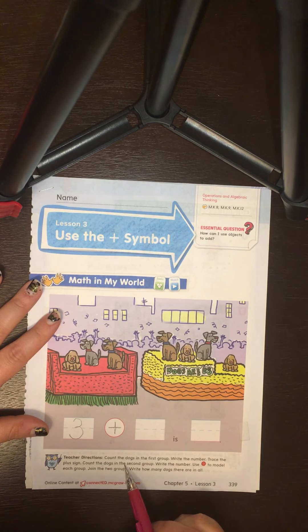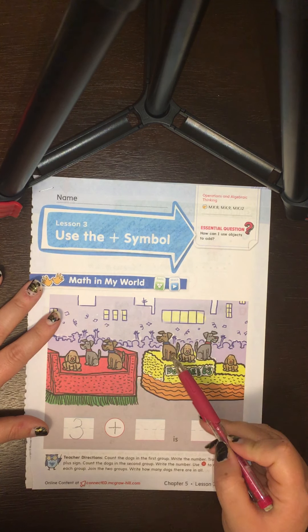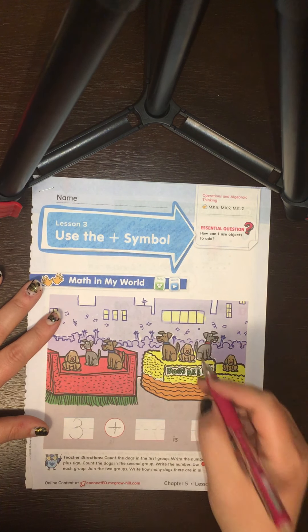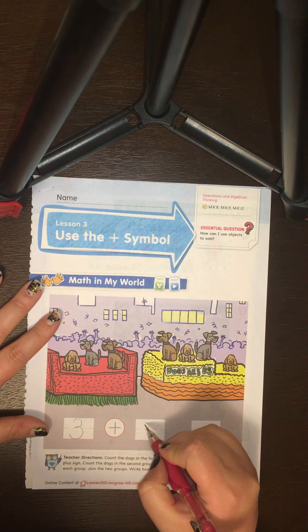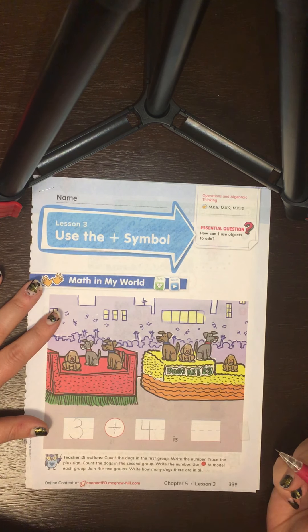Count the dogs in the second group and write the number. One, two, three, four. We have four dogs in the second group, and we're going to go down and over and down once more. That's the way to make a four.